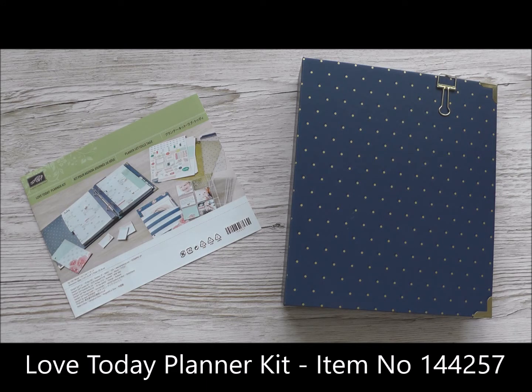I do have to admit I've been a productivity nerd and a planner geek for probably since the late 80s. My diaries I use partly to plan and know what I've got to do, partly to know where I need to be, and partly to help me remember what happened when I look back through them. The Love Today Planner Kit is going to help me do all three of those. It can help you be organised and know what happened when you want to go back and keep memories.